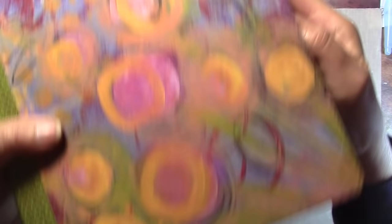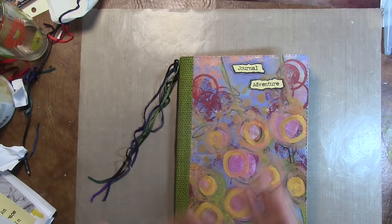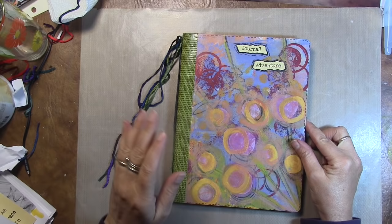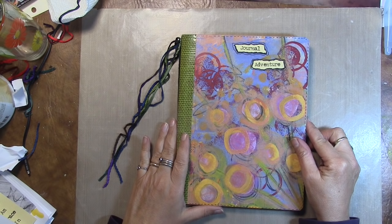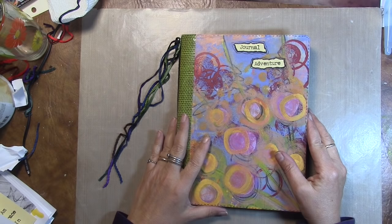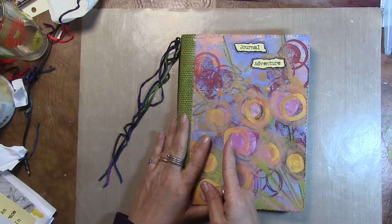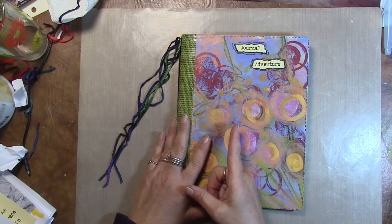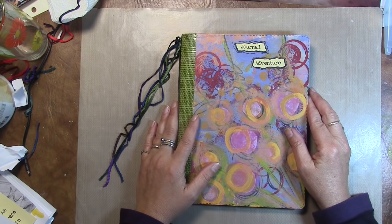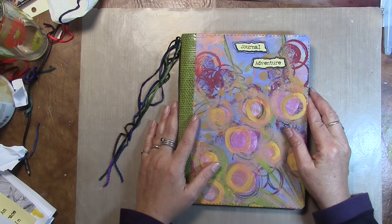I really enjoyed making it and I hope you enjoyed seeing it. It's a really simple journal. I almost forgot — I went back and used a pen to draw pretend stitching lines around it, so cute. If I hadn't been filming this it would have taken maybe two hours, but because I was filming it took me all day. Love it, love you guys — I'm so happy you've been coming to my channel. Thank you so much. Have a blessed evening everyone and I'll see you again real soon. Good night.